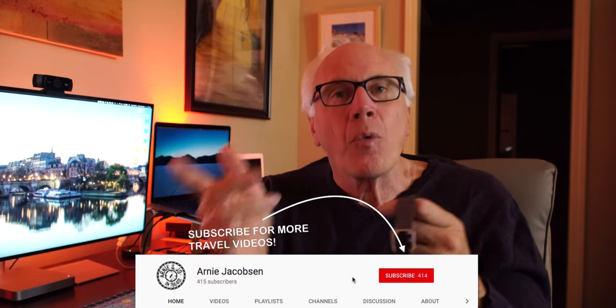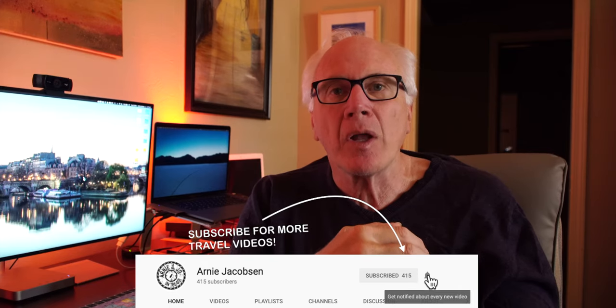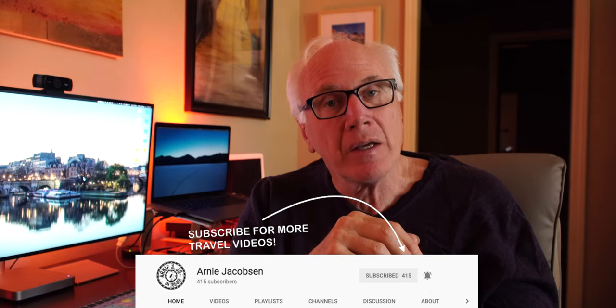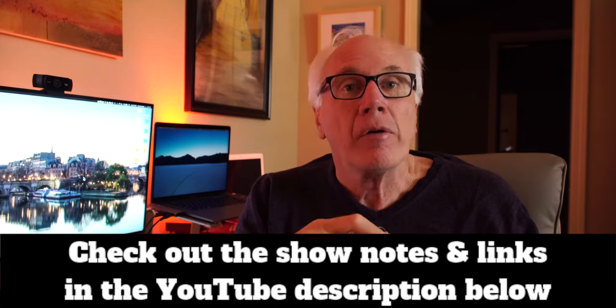If you're into any of that, why don't you consider subscribing? Just click that big red subscribe button down below. Don't forget, click the bell icon so you'll be notified whenever we put up new content, and make sure to check the show notes down below in the description box for even more detail.